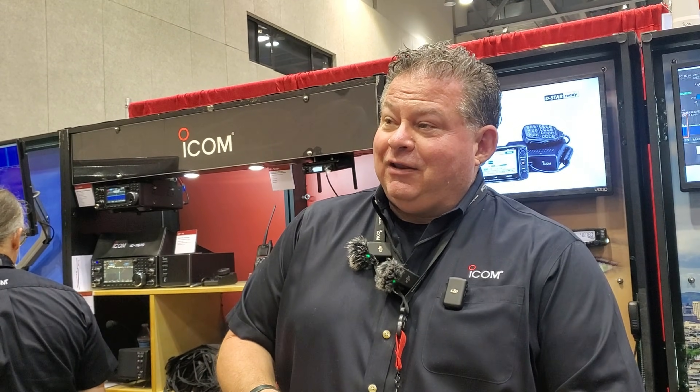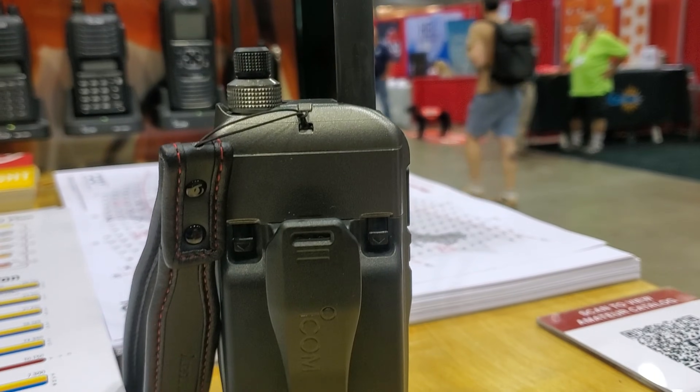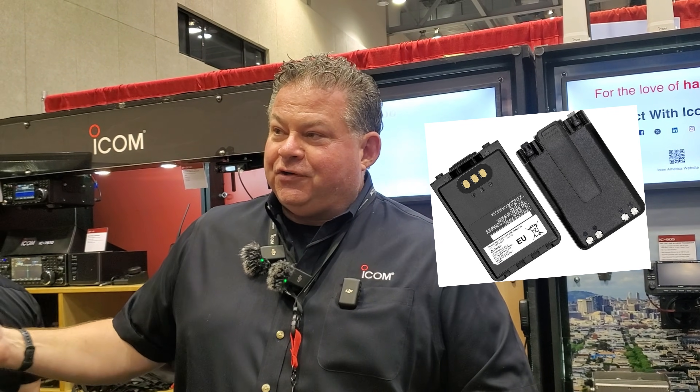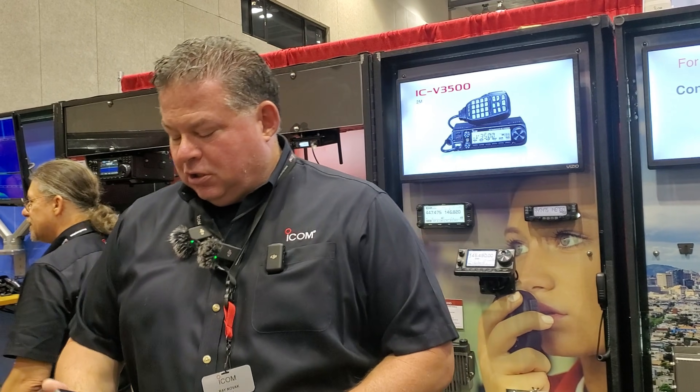We'll get the critiques out of the way first. Yes, it is a black battery on a silver radio — silver all the way back. You're going to take the BP307 off your 705 and snap it on the back of it. That way you've got full power all day long.